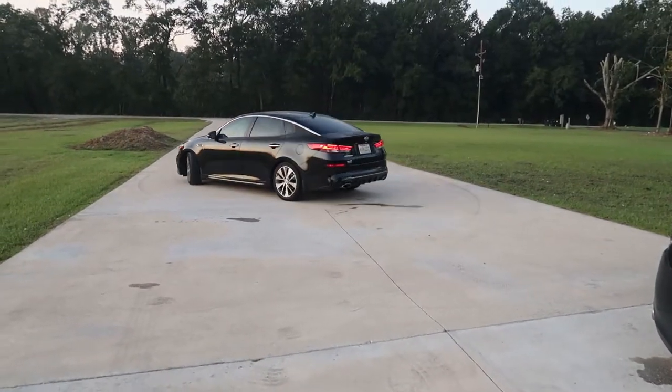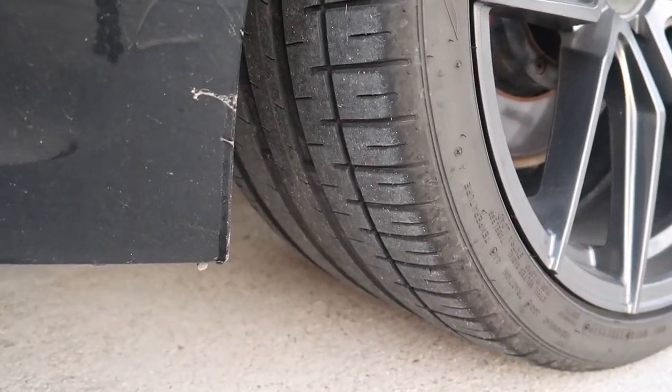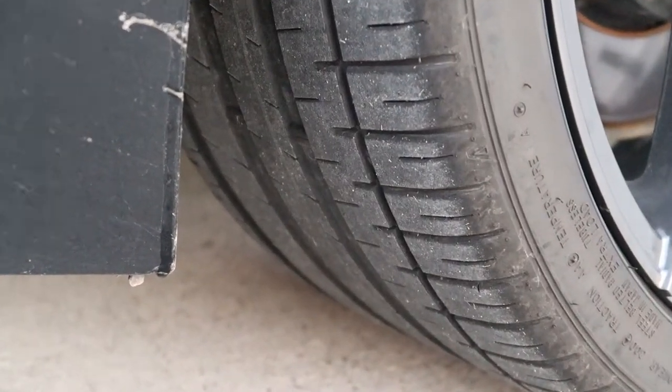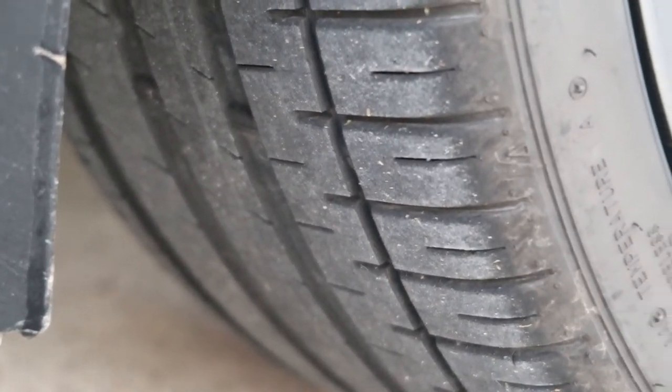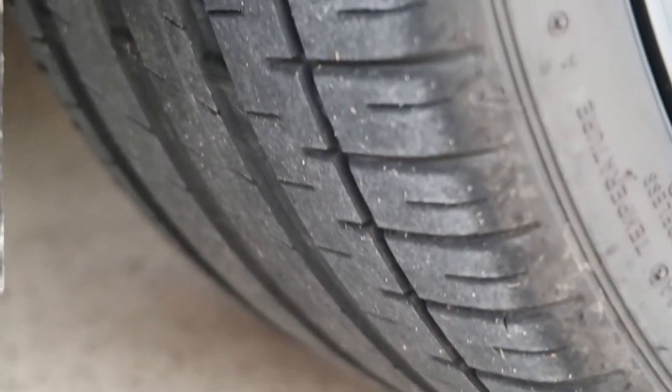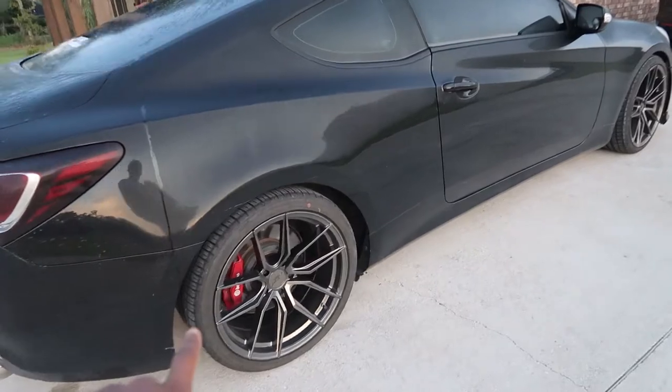While she's putting gas in her car, let me finish telling y'all about today's video. I just loaded these tires up — if you look at the tread on these, it's actually kind of dull or flat. Y'all probably can't tell, but they are kind of dull.